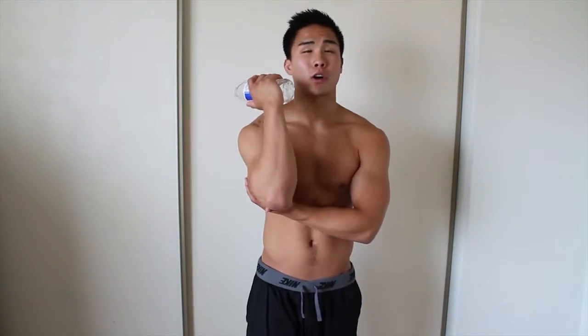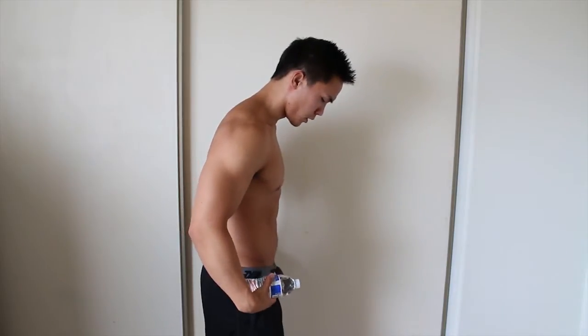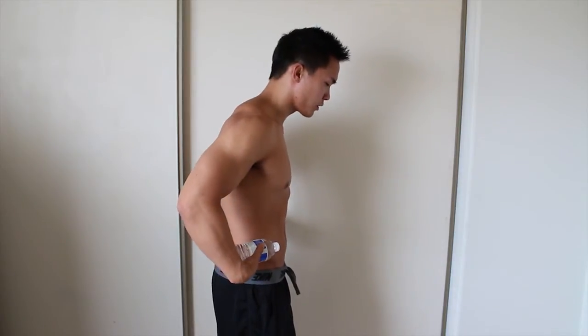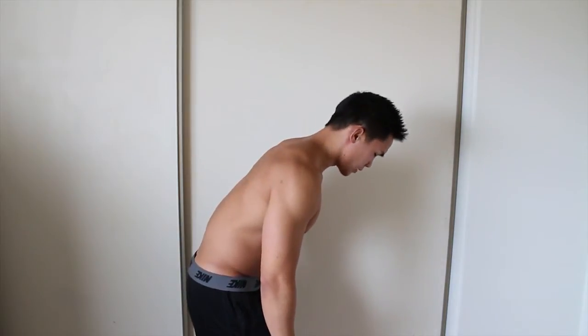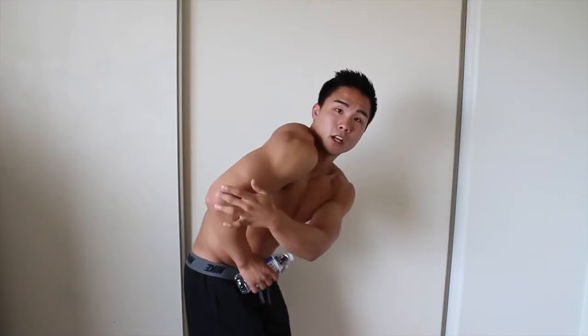Let me show you how to do kickbacks correctly. You want to make sure you're in the right position. You definitely want to make sure that you're doing kickbacks with one arm only — you don't want to look like a chicken doing both at the same time. So we're going to get in position: feet shoulder width apart, knees slightly bent, and a hip hinge right at the hips at about a 45 degree angle. Once you're there, bring your arm up so the upper part of the arm — the tricep — is parallel to the ground.